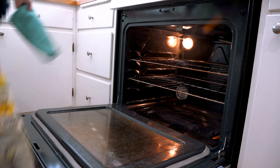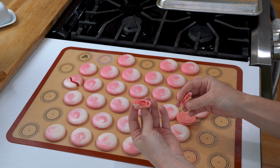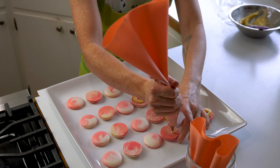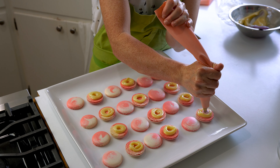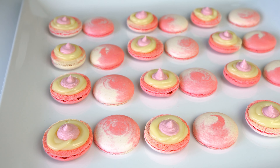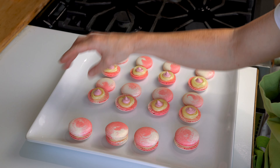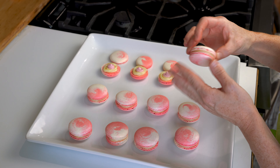Once your macarons come out of the oven and are completely cooled, pair them up, find their little mate, and set them up to fill. I pipe a ring of the lychee white chocolate ganache on all my shells and then pipe the raspberry buttercream in the center. This pairing is so good — you could also do it the other way with a raspberry white chocolate ganache and lychee buttercream, but the raspberry and lychee pair really well together. Once filled, sandwich them together with a little twisting motion to bring the ganache out to the edge.